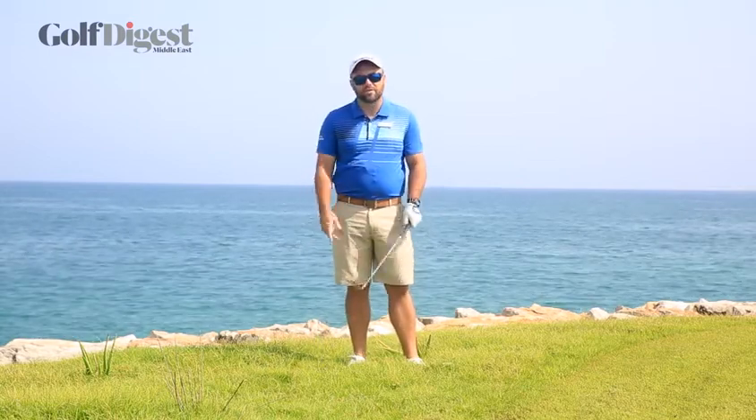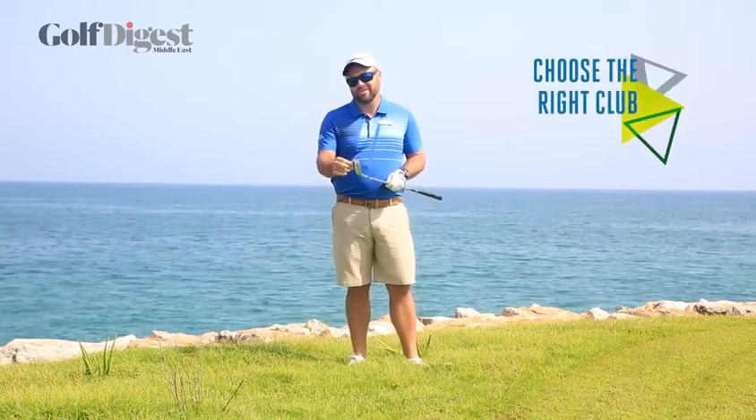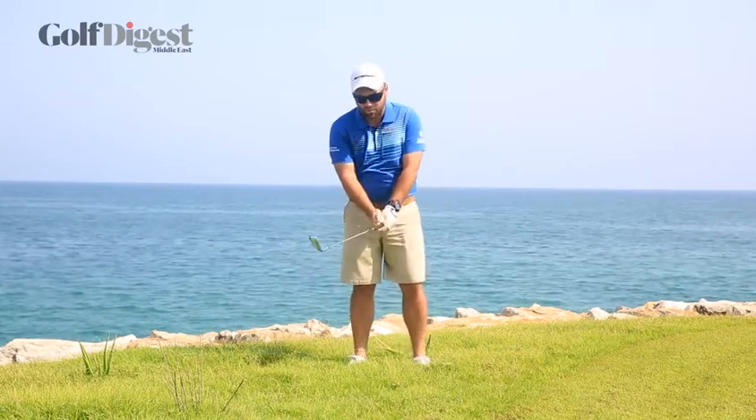First thing with this type of shot is choose the right club. Get plenty of loft in your hand. You want to be using your 60 or at least 58 degree club.